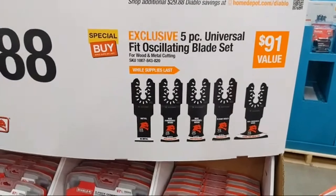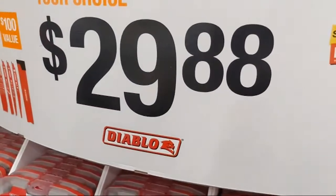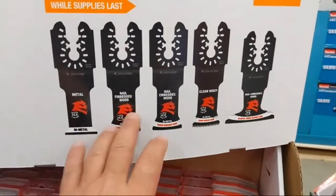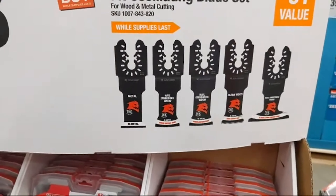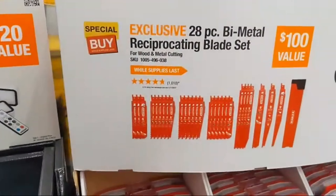They're going to have some new offerings in oscillating multitool — super impressive, at $29.88. You're getting bi-metal blades, nail-embedded wood, clean wood, and metal. It's a nice assortment — a $91 value.